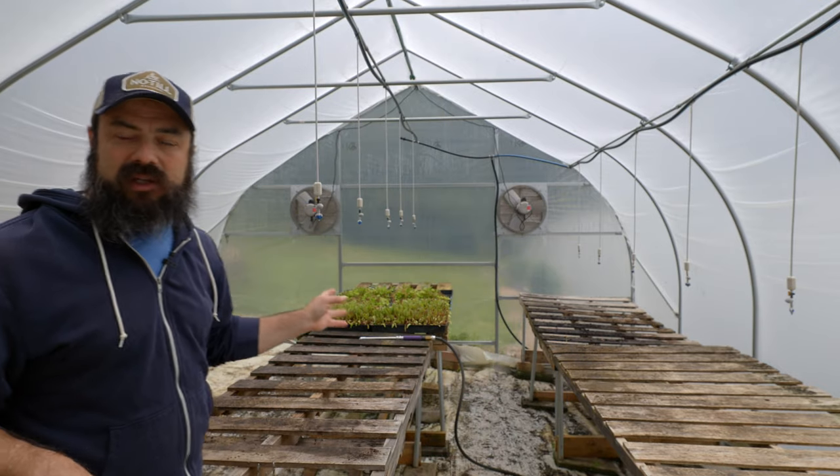One option is something like this — a dedicated nursery greenhouse. This is actually too big for my little farm, but it's what I wound up with. Another option is to use part of a greenhouse, where part is used for seed propagation or wash-pack and part for growing. There are a lot of different options out there.